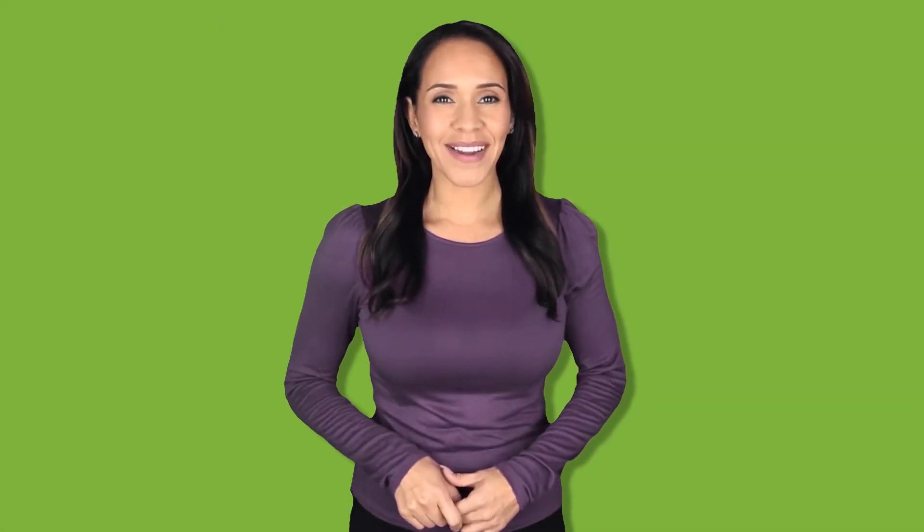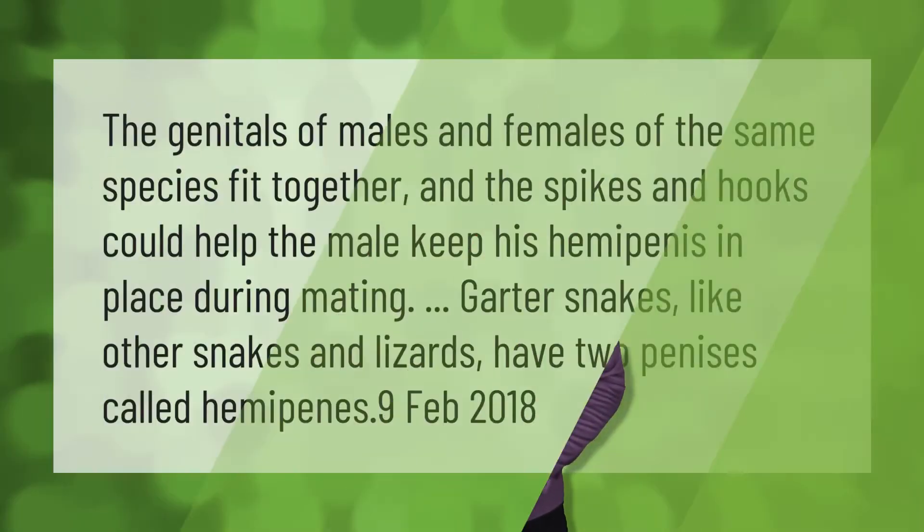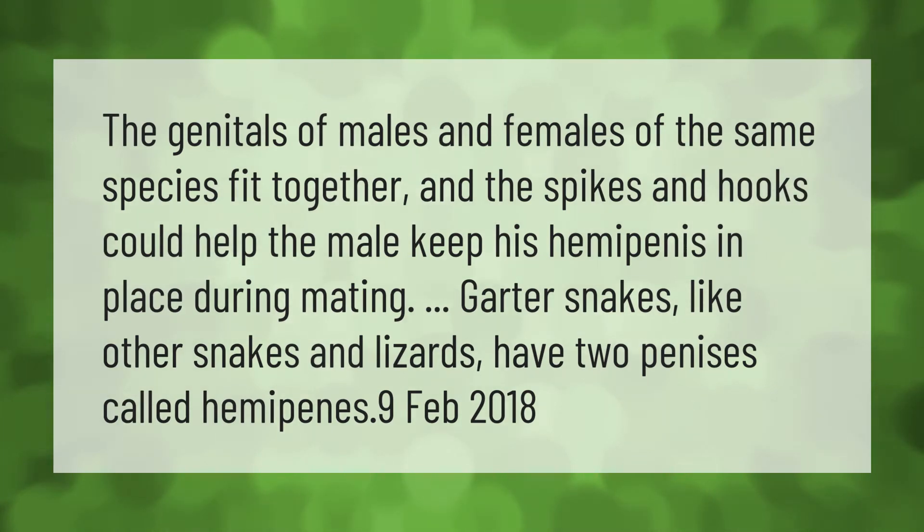The genitals of males and females of the same species fit together, and the spikes and hooks could help the male keep his hemipenis in place during mating. Garter snakes, like other snakes and lizards, have two penises called hemipenes.